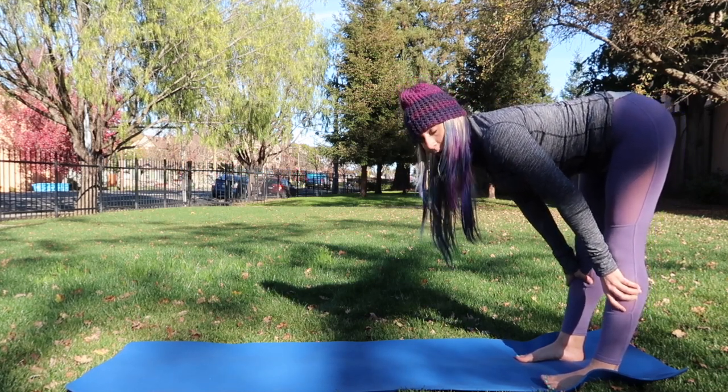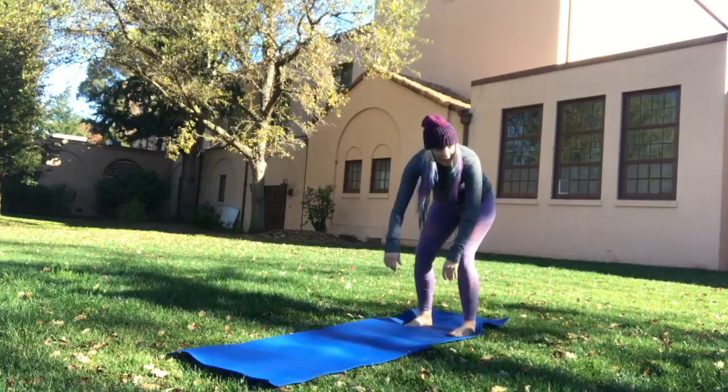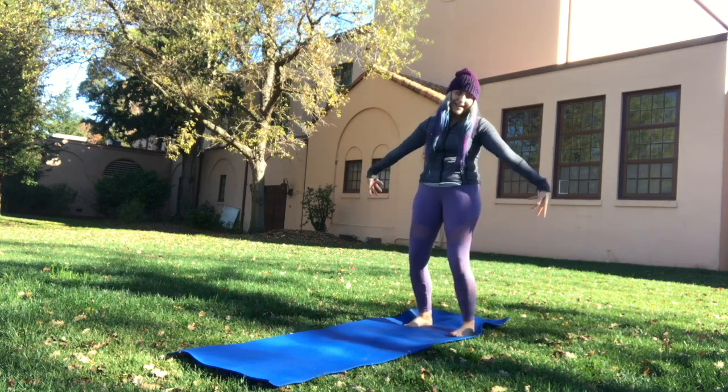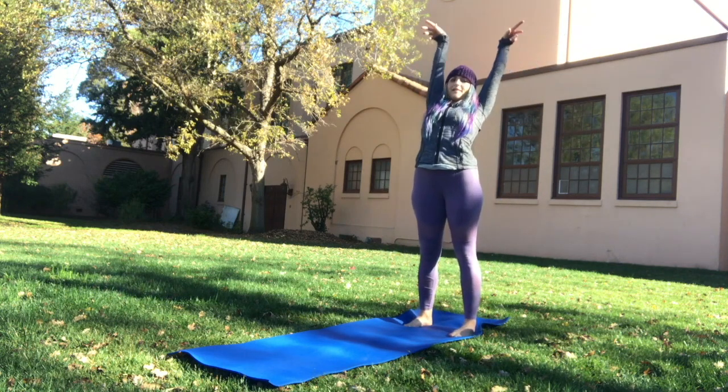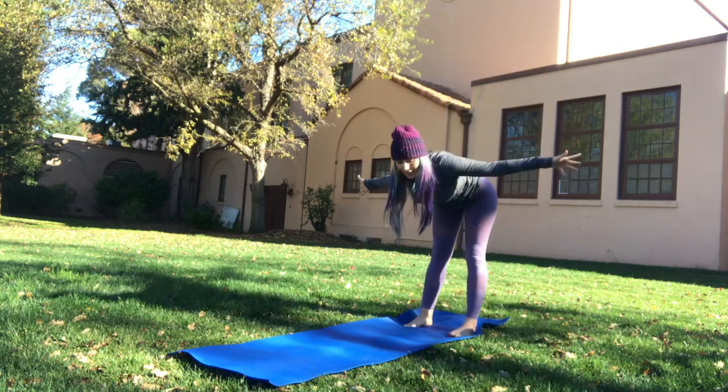We're going to fold it out, let it go. Press up, roll the spine up to standing. Inhale, reach up high. Cactus the arms and fold it forward, let it go.